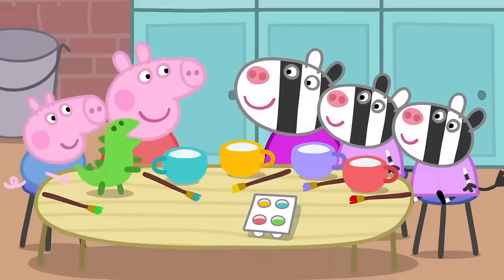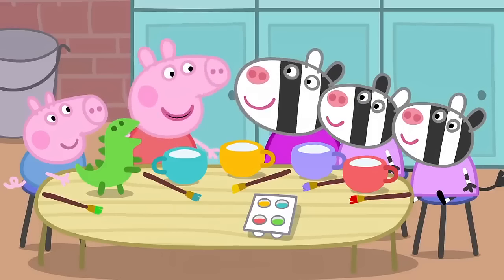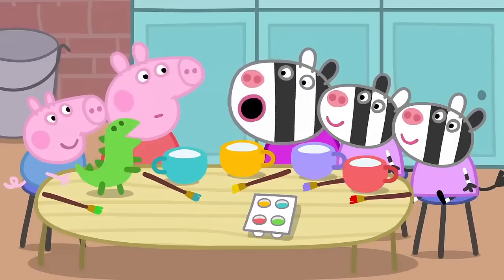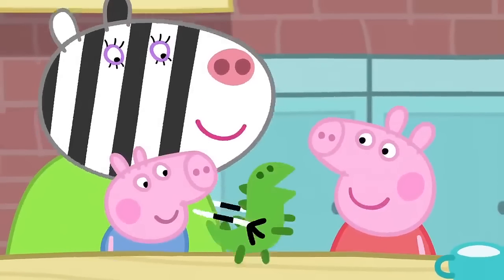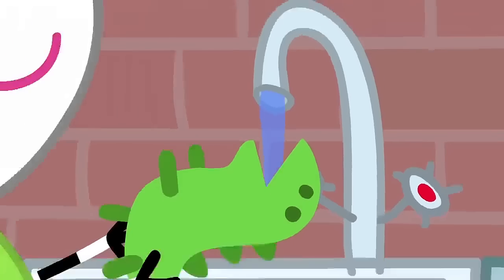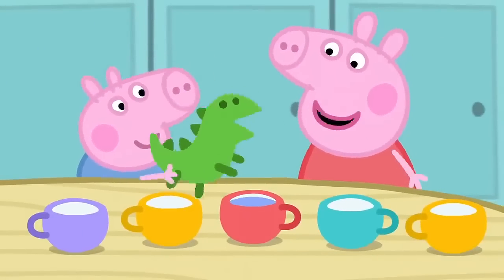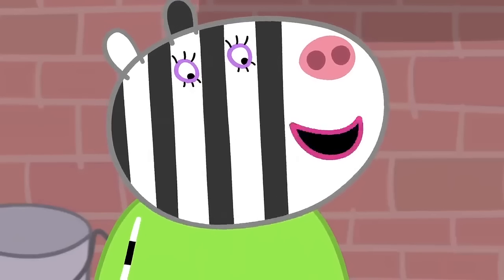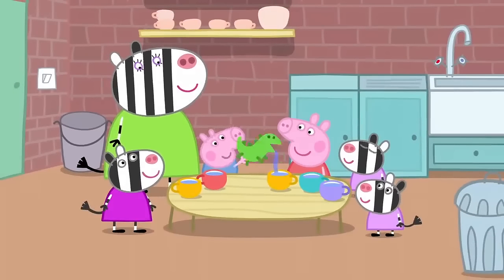The tea set is finished. Now we can have our tea party. There's a cup for everyone. We forgot to make a teapot. George's dinosaur can be the teapot. Let's fill it with water. This is the best tea set in the world. Everybody knows that all the finest tea sets have a dinosaur in them. Teapot! Roar!